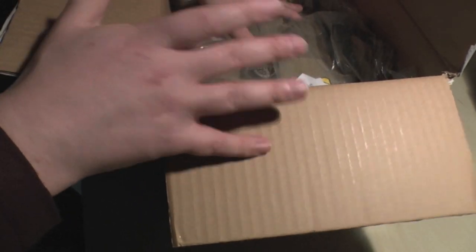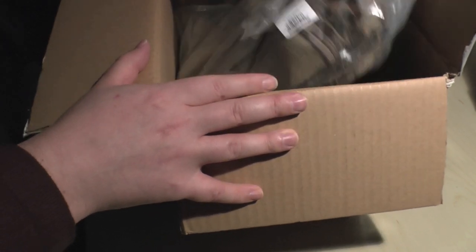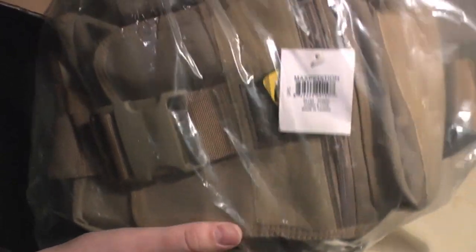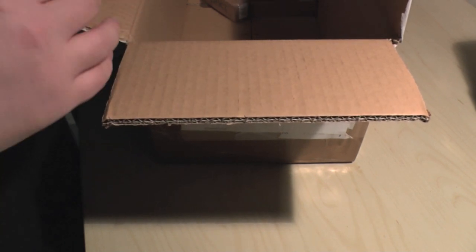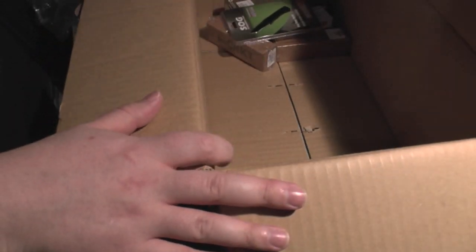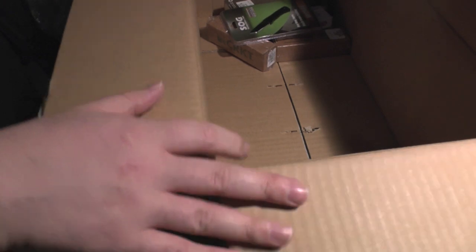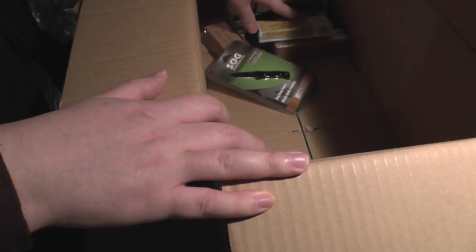At the moment on their website, if you spend 250 pounds or more, you can use a certain code where you can get a Maxpedition tactical man purse — seriously, it's a Maxpedition Jumbo Versa Pack, S-type. You get one of those for free. They're 90 pounds, so it's definitely worth spending over 250 to get a free almost-100-pound bag. People have called it a tactical man purse, but there we go.